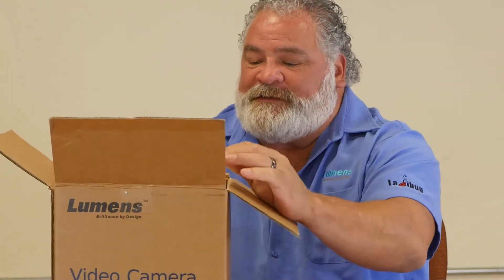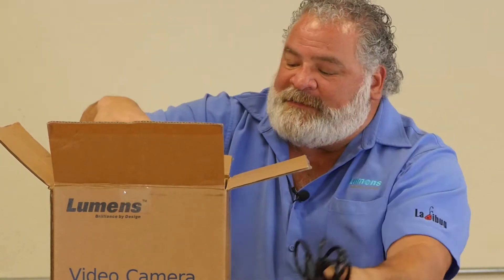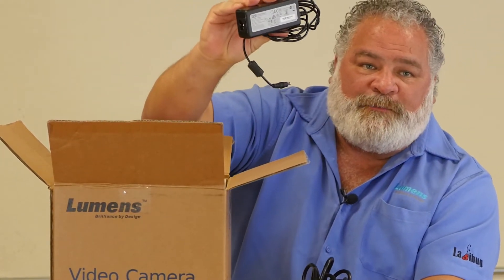When you open the box right off the top, what you see is you have your accessories. In the box, you have a power cable that supplies power to the power adapter — the brick.